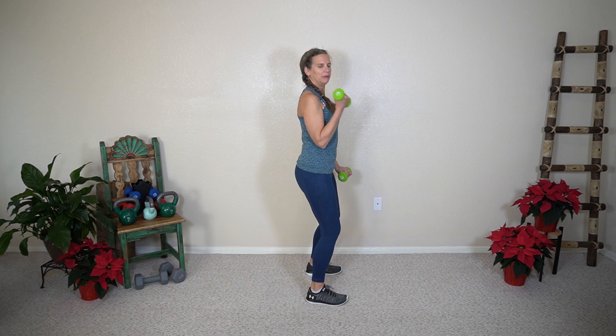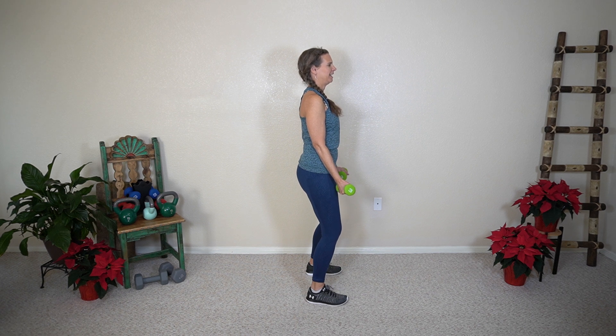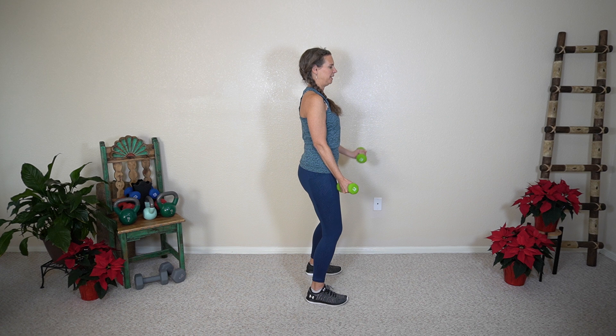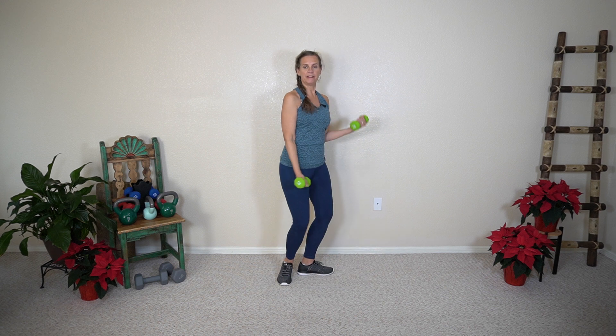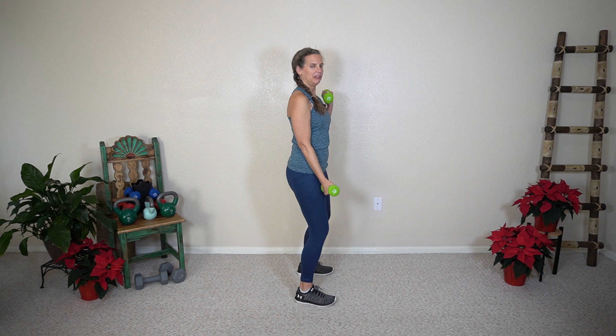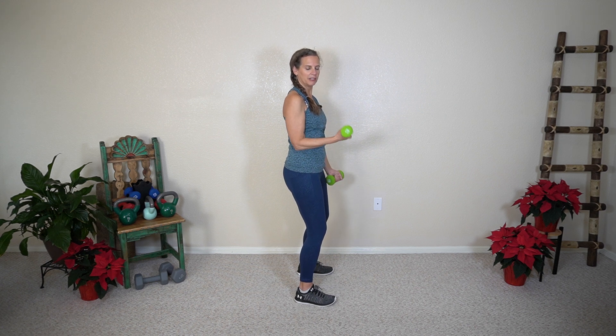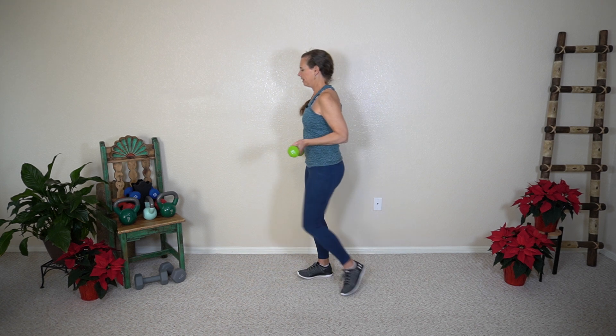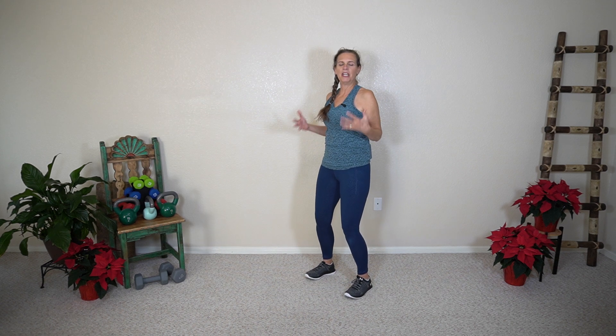We're going to alternate right and left. My back is nice and straight — I really want to keep my upright posture with this. I'm not really worried about too heavy of weights at this point because I want you working on your form: that stance, your square shoulders, your elbow, your wrist. Keep that wrist in neutral — we're not letting the wrist flop around. Let's do two more on each side. Nice. With biceps curls, you're really working that position where we want to learn how to find that nice neutral stance in order to lift our weights.